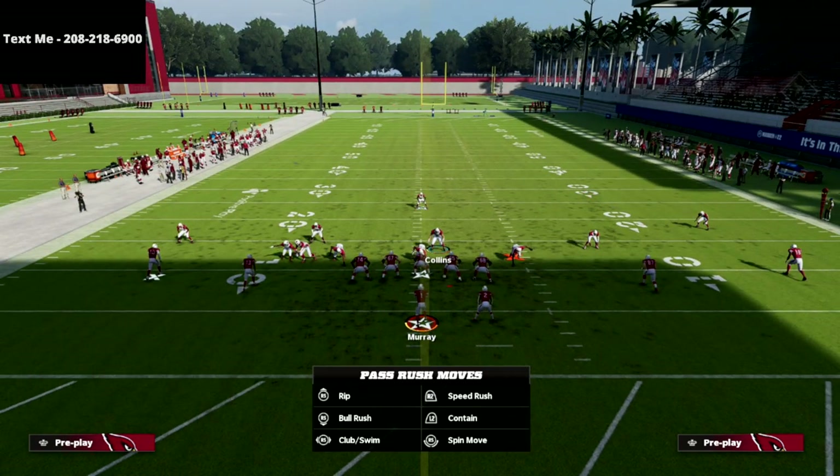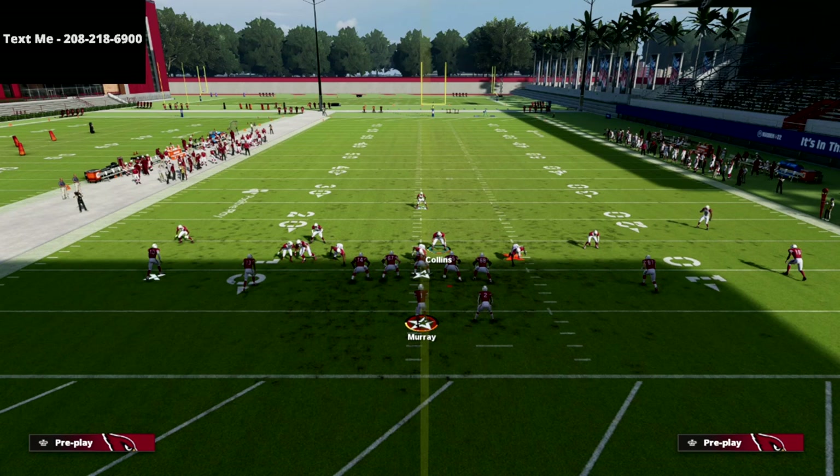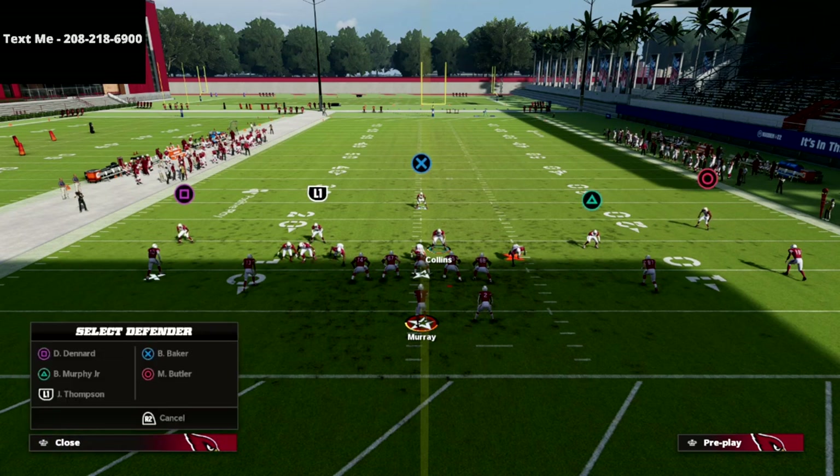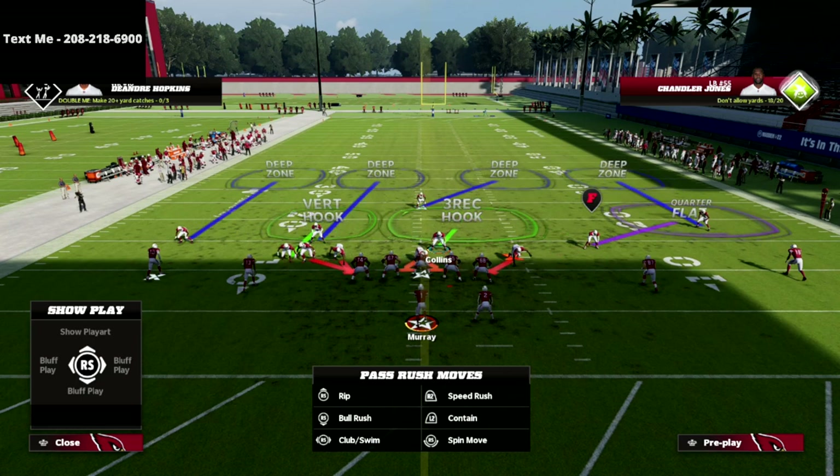From the coverage perspective, we're going to put the outside cornerback on the left side on an outside quarter. On the Cover 2 side, we're going to put him in an outside quarter zone. Then we're going to take the safety on that Cover 2 side and put him into an inside quarter. You can leave him on his deep half zone, but I find it's better — especially against two by two sets — to put him on an inside quarter.